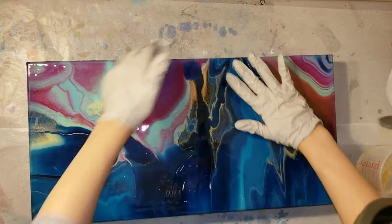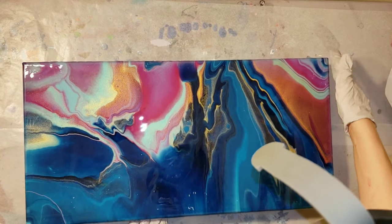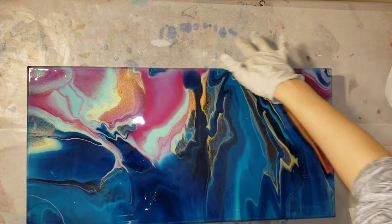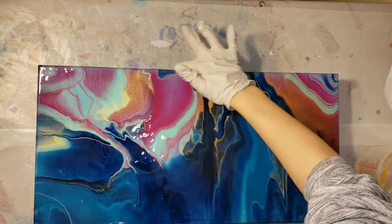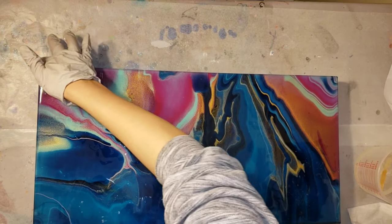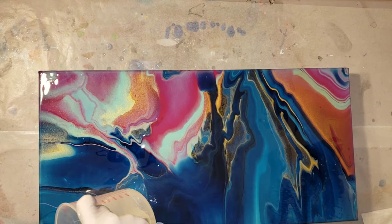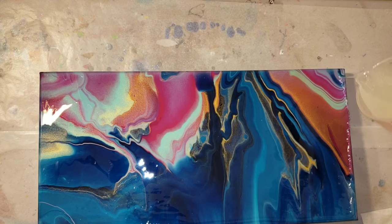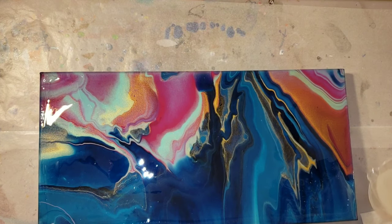Here I'm just going in on the edges, smoothing out that resin and making sure all the edges are nice and covered. Go over everything two or three times - make sure you get the top, edges, and corners all nicely covered. If you want to see how I made this acrylic pour I'll link that video below - it's an infinity pour and the technique is really easy, even for beginners.